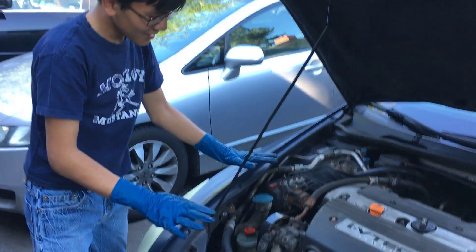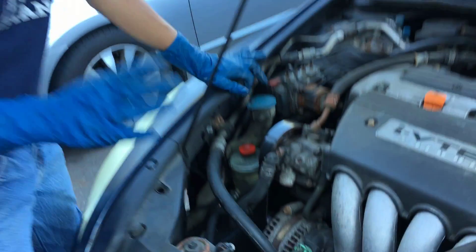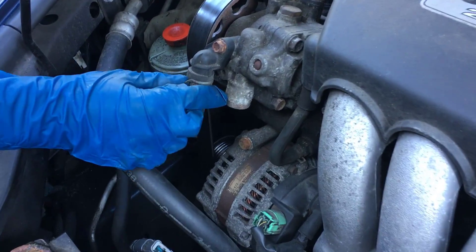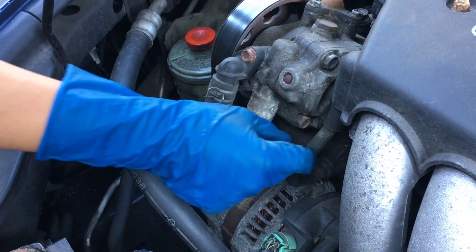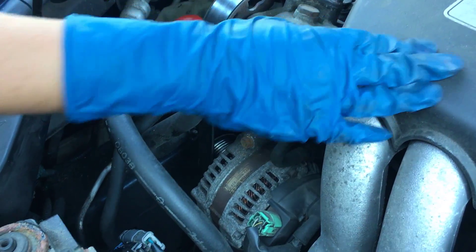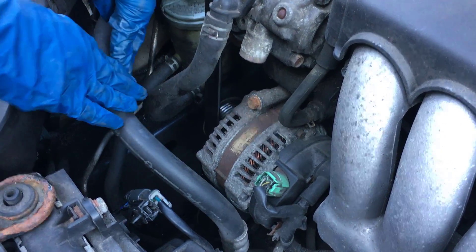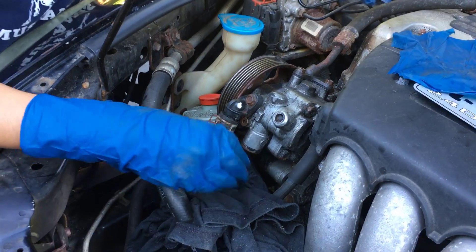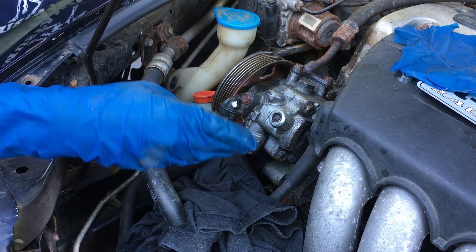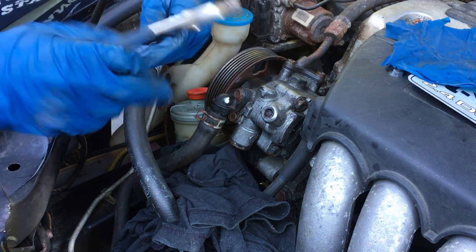Next step is to try to wiggle it out from underneath. However, looking at this car, moving it from the bottom is definitely not possible. So I'm going to show you how to remove it from the top. In order to do that, we must first remove this hose — this is for the power steering — and this hose connected to the engine. Then after that we should be able to remove it by pulling this hose back. This one is for the AC.